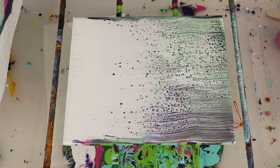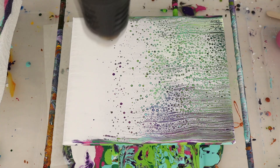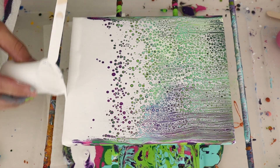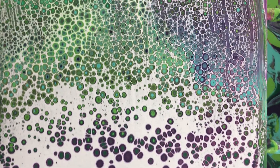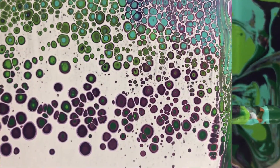Again we're going to use our heat gun. This is the beautiful lacing you get from an alcohol swipe. I love all the different colors that are showing up inside each of those cells — they will gradually grow. This is what's called lacing: you have lacing kind of around the cells. That's what the alcohol lets you do.